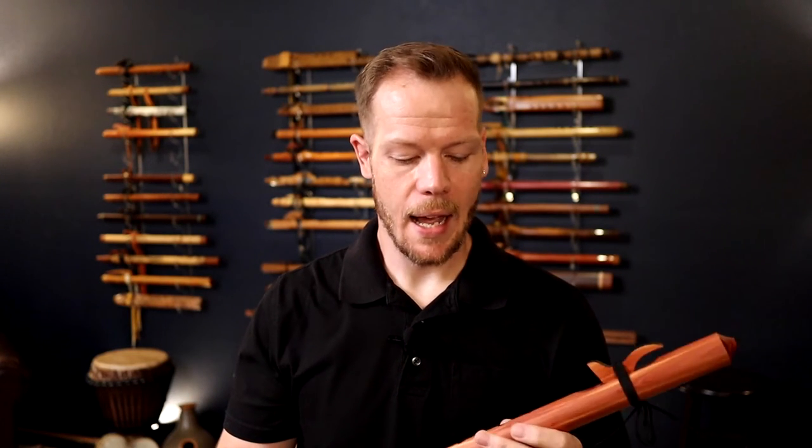Why I start students out on the key of A: everybody loves the sound of the lower flutes, but I've gotten emails from people saying they can't stop squeaking on their flute, and they have a mid D or C or something even bigger. They're just not able to yet. We start at A as kind of a middle ground and work our way to something larger. Now if you're a larger fellow or you have larger hands, have experience with other woodwind instruments, or you do regular stretches, then yeah, you might be able to accommodate a larger flute.